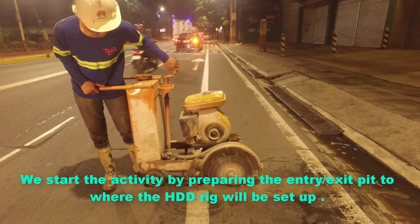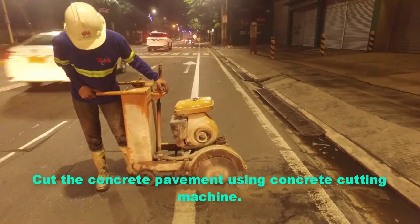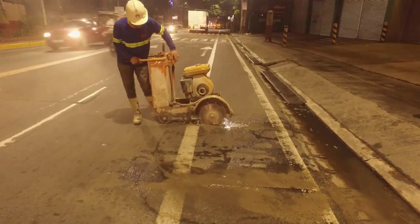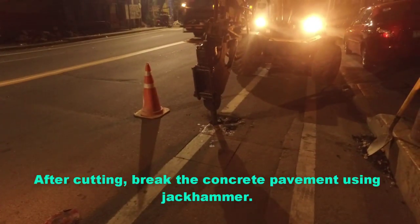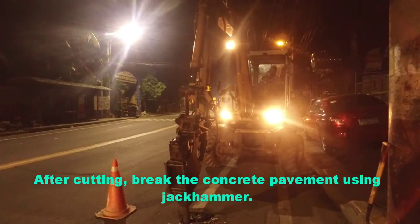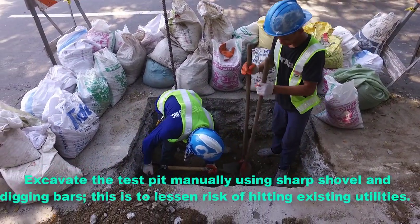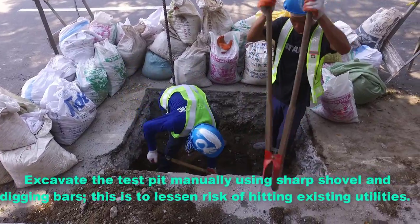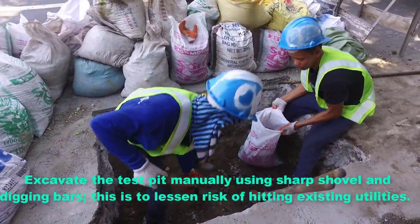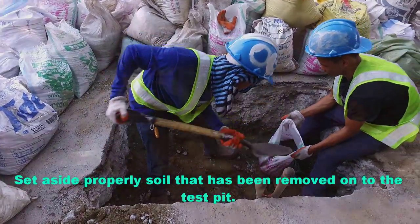We start the activity by preparing the entry-exit pit where the HDD rig will be set up. Cut the concrete pavement using a concrete cutting machine. After cutting, break the concrete pavement using a jackhammer. Excavate the test pit manually using a sharp shovel and digging bars. This is to lessen the risk of hitting existing utilities. Set aside properly the soil that has been removed from the test pit.